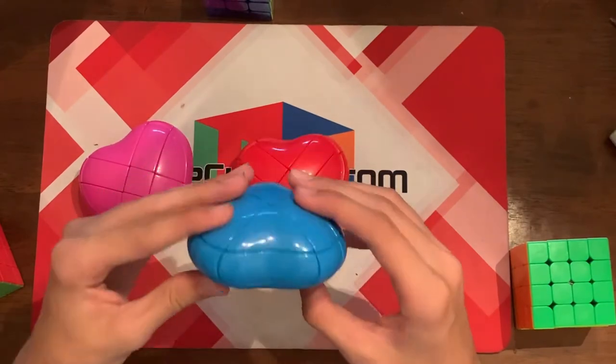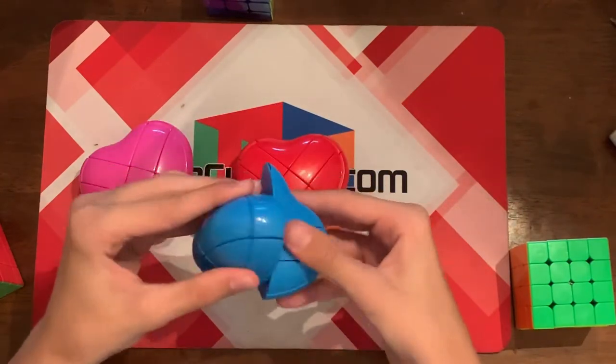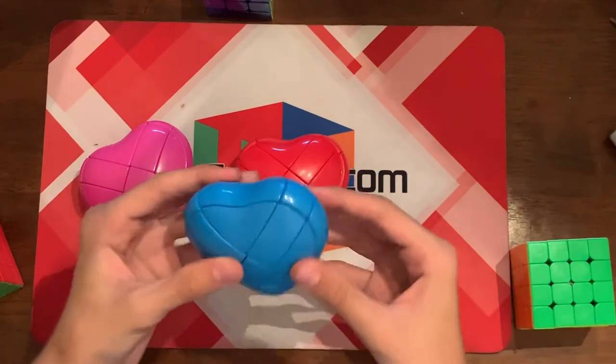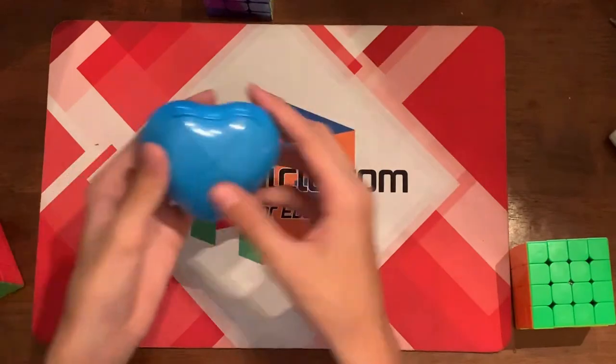It looks just like a regular three by three — it has a three by three layout. The turning's really sandy, but oh my gosh, is this going to be hard to solve? All of these are the same, so I'm just going to scramble one of them and try to solve it.